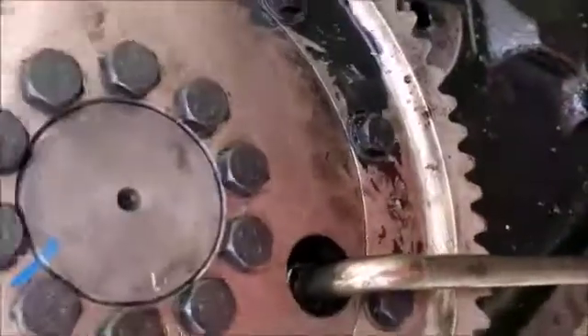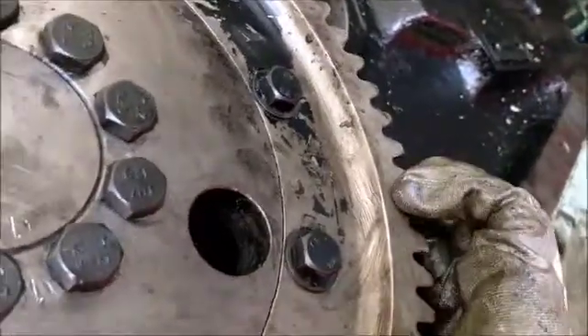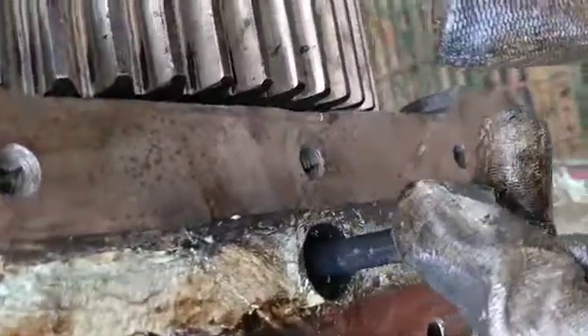Open cam gear securing bolts on the flywheel side by turning the camshaft to access bolts. Also open and remove the cover of the camshaft opposite to the flywheel side. Loosen and remove cam bearing securing bolts.